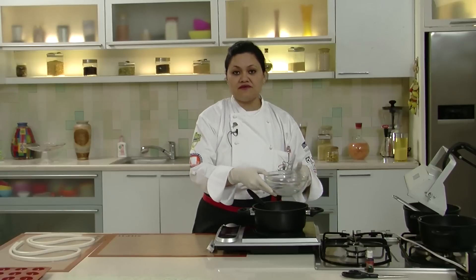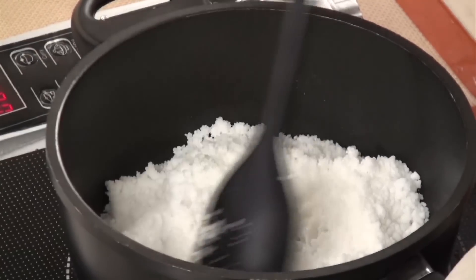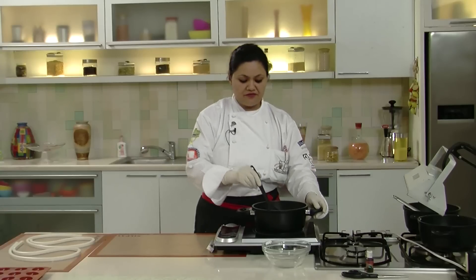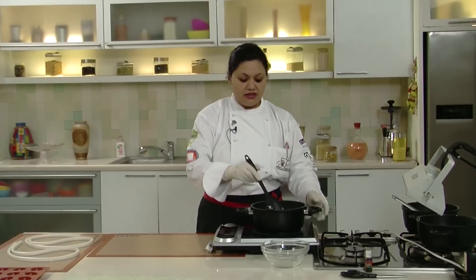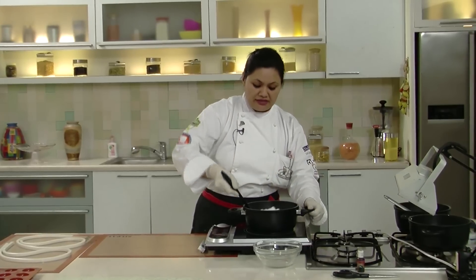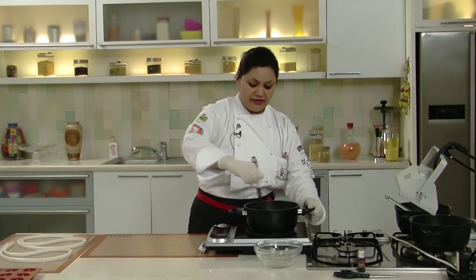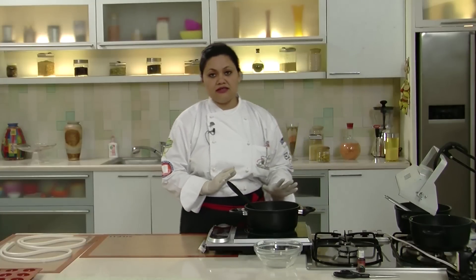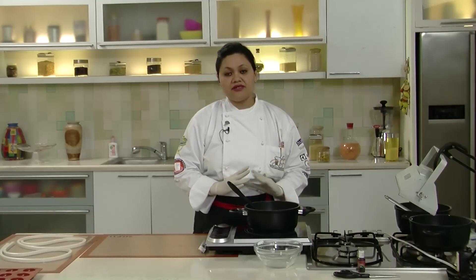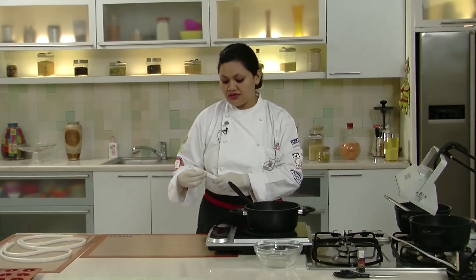So this is 500 grams of isomalt with 50 ml of water. I am using an induction plate for melting this — you can do it on a regular burner as well. We have to melt it properly so that there is no grain of isomalt remaining in the liquid. Once the liquid is crystal clear, we will bring the temperature up to 160 degrees centigrade, checking with this thermometer.